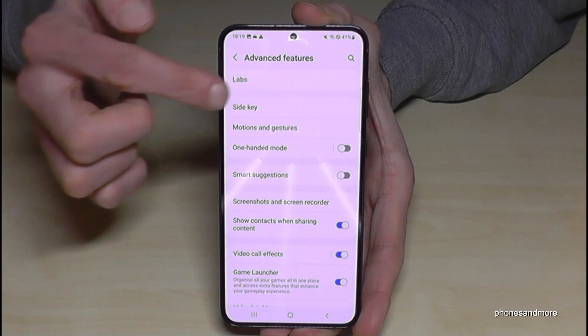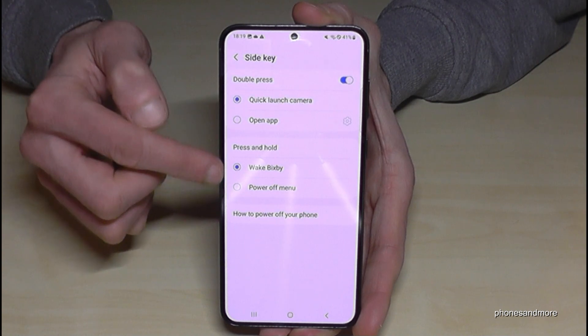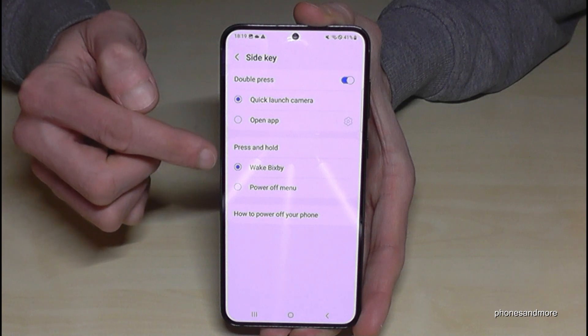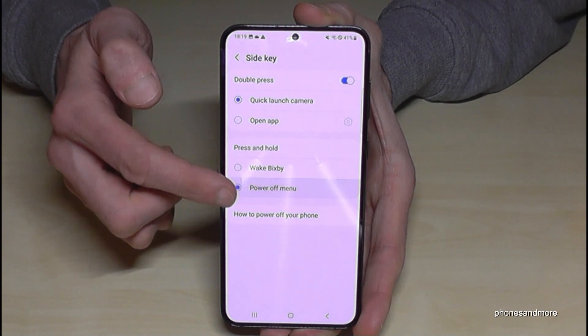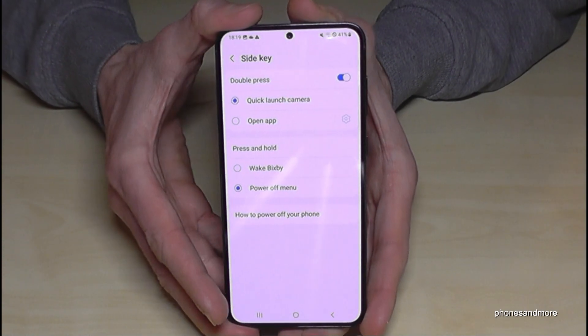Side Key is the new name Samsung has given to the power button. Here you can choose what should happen when you press and hold the side key. Currently it is set to open Bixby, but we want to change it to the power off menu.